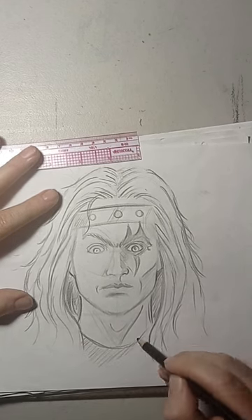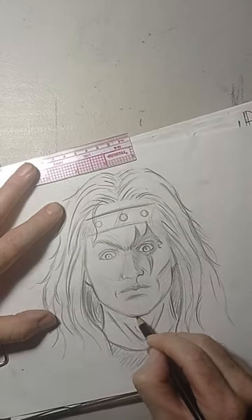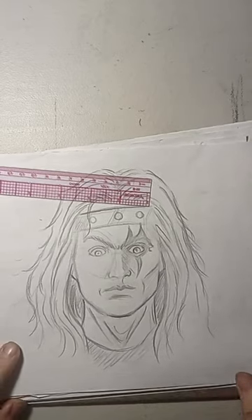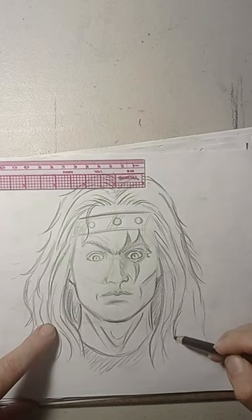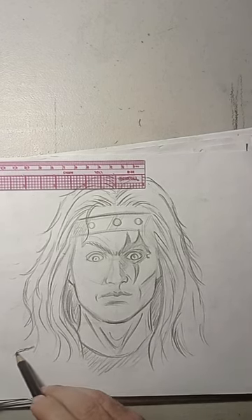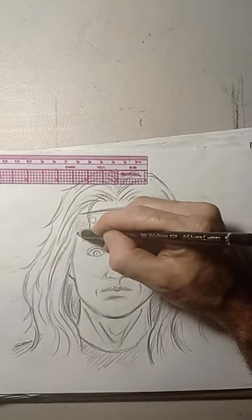Their clothes were sort of like animal skin — they used animal skin back in those days. Now I'm not going to do the rest of his body. Since I did the head, I can probably do maybe the half of the shoulders here, that's about it — I'm not going to have that much room to do the rest of his body. So this came out pretty cool and it took a lot of work, believe it or not. This wasn't easy because it was an old drawing and I actually transformed it into something better.